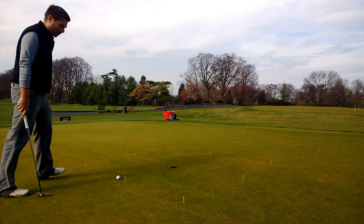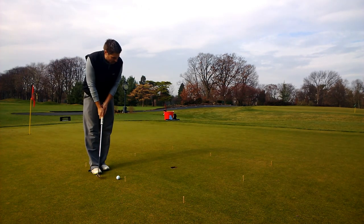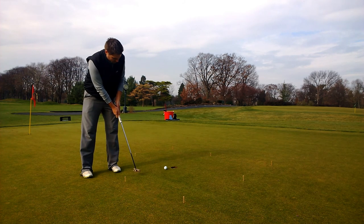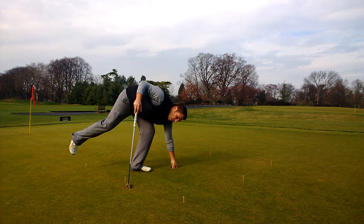I've got it set up and I go through my putting routine. I've made it, so I can move on to the next putt.